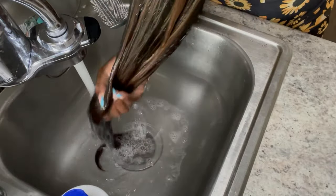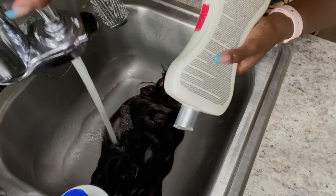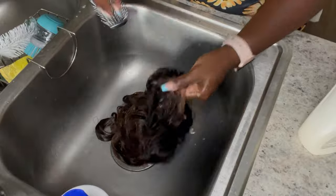Please detangle the hair while it's shampooed. You can't just ball something up — try to detangle a little bit before you even shampoo it if you can. Condition it first, then shampoo and condition again, because you don't want to lose hair. This will prevent shedding.